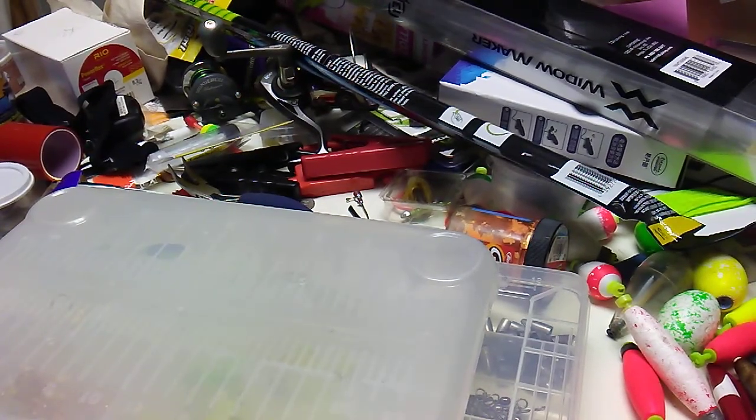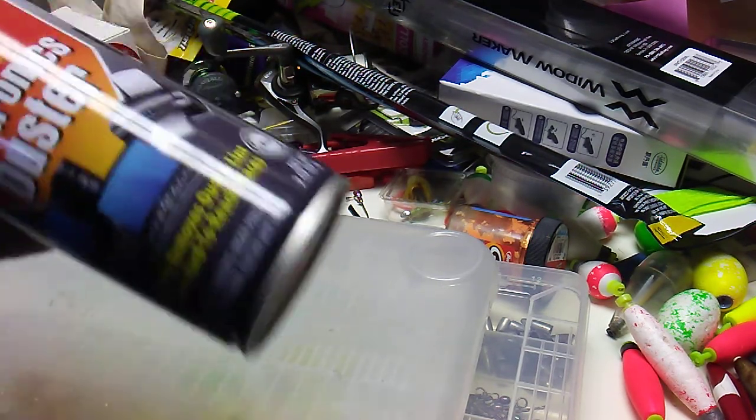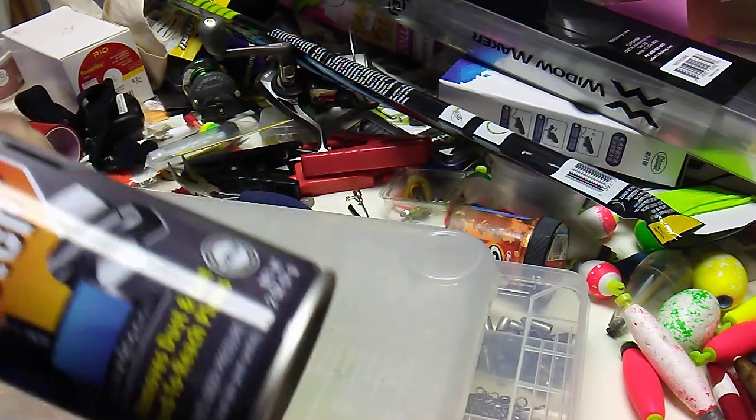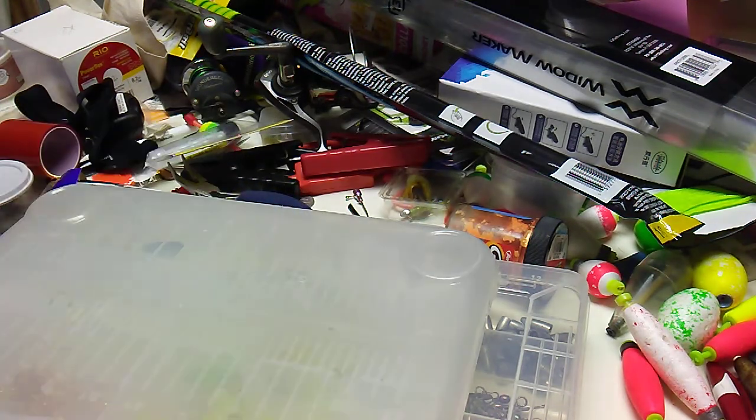Uncle Al here. We'll go over some quick tips on what I use for catfishing. This is not the mosquito spray, but Max 40 Deep, high maximum DEET. I do go out at night, sometimes during the day, but never leave home without it.